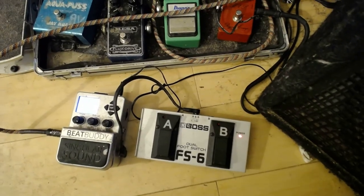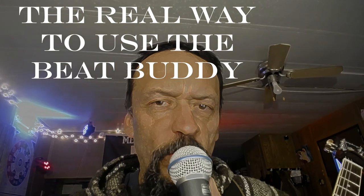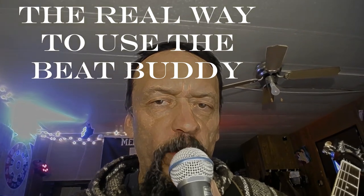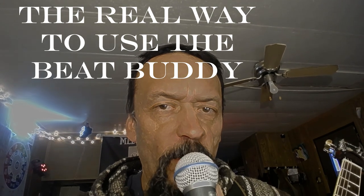Hello everybody out there in YouTube Lab. Today we're going to talk about the real way to use the BeatBuddy pedal. Don't be fooled by cheap imitation videos that want to just give you the fluff. We're going to show you how to use the BeatBuddy in the real world application and how to make it work for you and your group when you're on stage. Stay tuned.